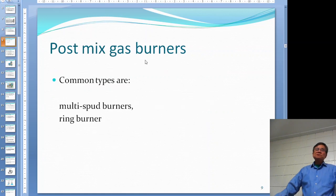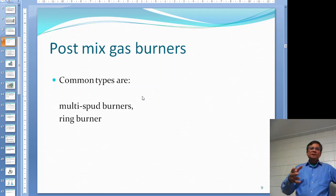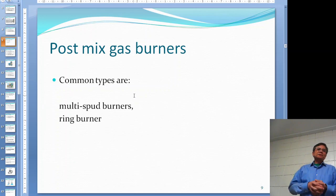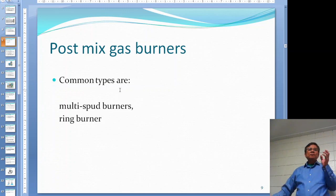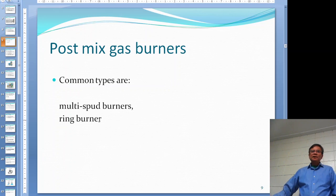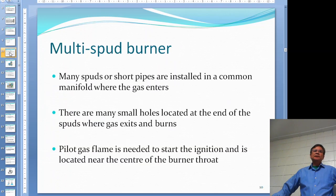The post-mix gas burner is used for good-sized boilers - not necessarily really big ones. Even a boiler like our water tube boiler producing around 2,000 pounds of steam per hour would use a post-mix gas burner. Post-mix burners fall mainly into two categories: multi-spud burners, which have lots and lots of small pipes, and wing burners. I believe ours in the lab is a wing burner.